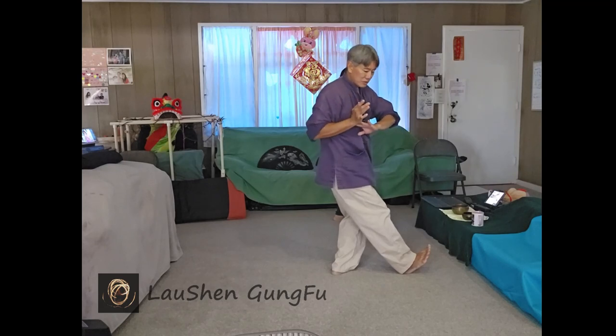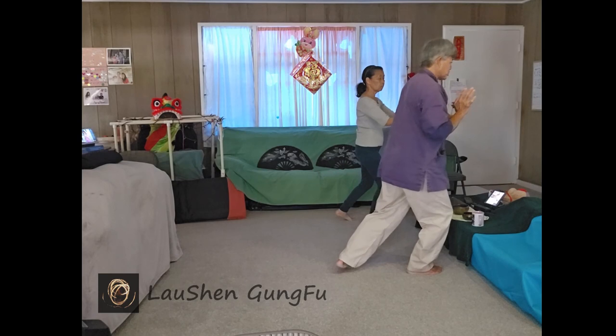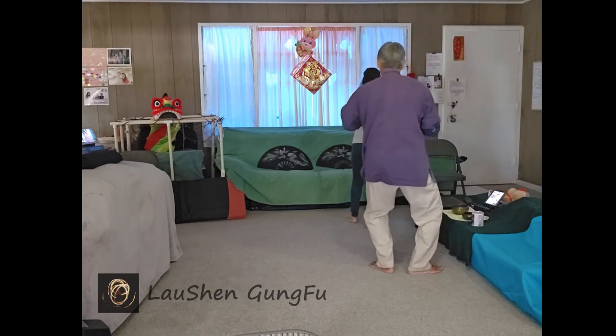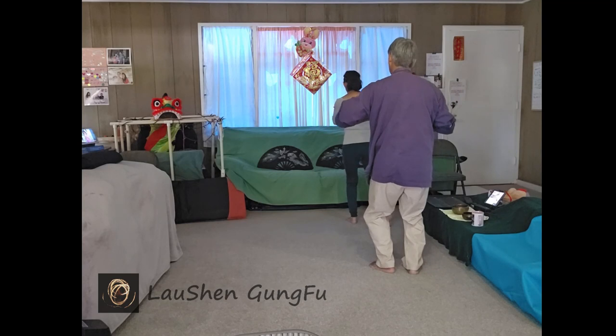Bring it to your heart. Forward. Left foot follow step. Heel stays up. Turn back to the left. Left foot swivels. Sit on the left. Turn into the left so the right foot swivels. And open and close.